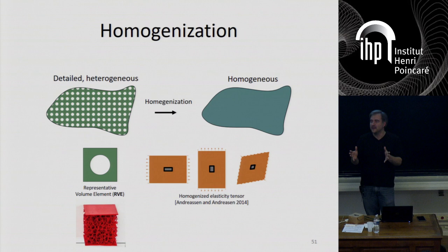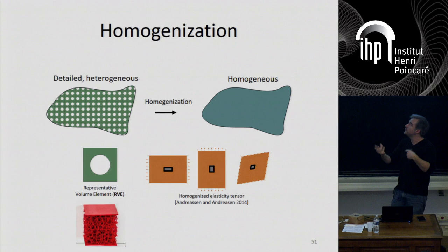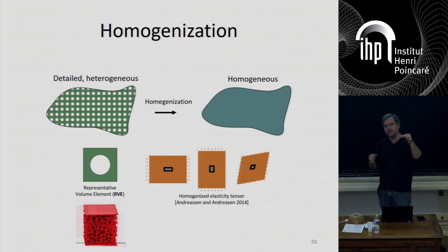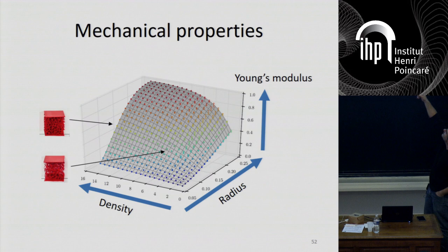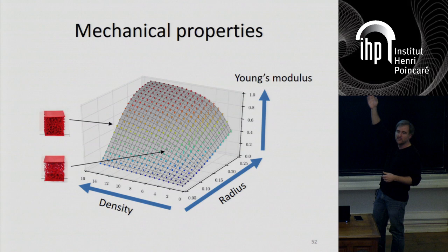The question is how big the sample should be — if it's very small you'll get one or two beams, which makes no sense. We choose a set of parameters, generate many many instances, homogenize all of them, and look at the spread. We get an elastic tensor every time, and we look at the variance within the set of elastic tensors coming out of homogenization. When it converges to a small standard deviation, we know we're fine. When you do this for many possibilities you get a function relating relative Young's modulus to the radius of the beams and the density of the foam. If you want to achieve one specific Young's modulus, you have a full curve to choose from — giving you some design freedom. There's a reason to use the smallest possible beams so you have maximum density, because this gets you faster to the average homogenized behavior.